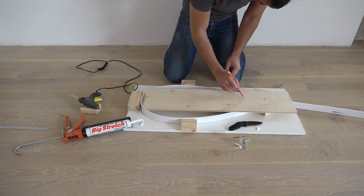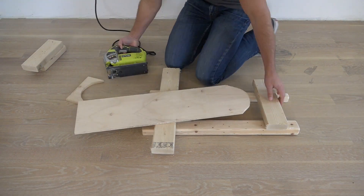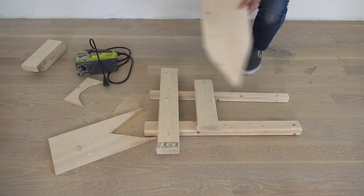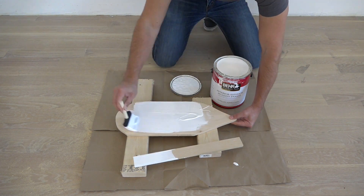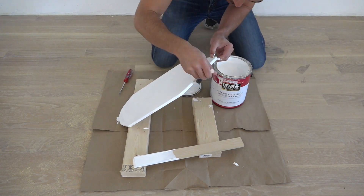I'm going to use a jigsaw to cut a piece of plywood that fits inside the mold with about two inches between the edge of the plywood and the edge of the mold. I don't want the plywood to soak up all the water from the wet concrete, so I'm going to coat it with a high gloss paint to make it a little bit more water resistant.